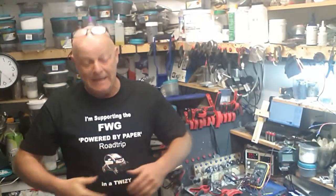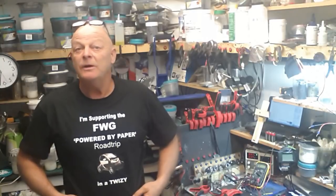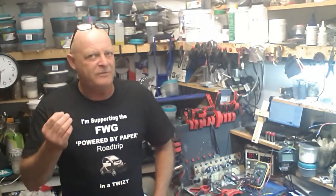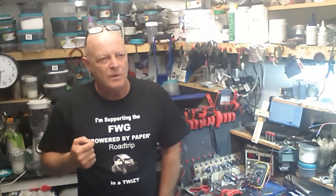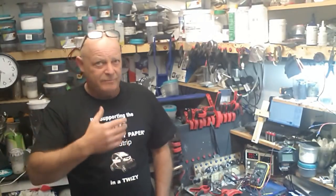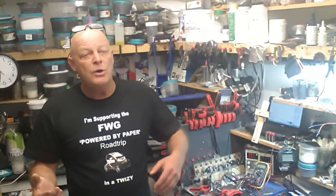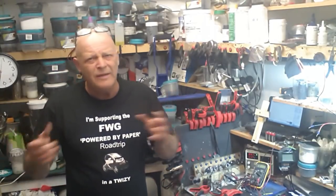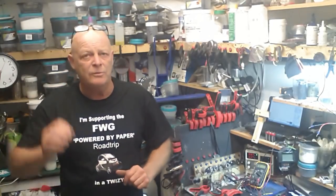Good morning. I should be wearing the Carbonator one, shouldn't I? No, I'm supporting these guys at FWG all the way like I said before. I was thinking about it last night and what a mammoth task they've got ahead of them — the logistics, not just the finances, the whole thing: the logistics of putting that together, the road trip itself, the batteries, setting the car up. It's a mammoth task, so I wish you guys at FWG all the best.